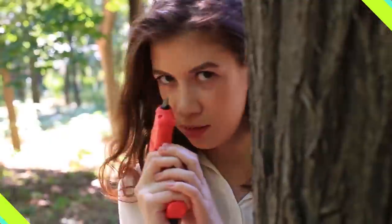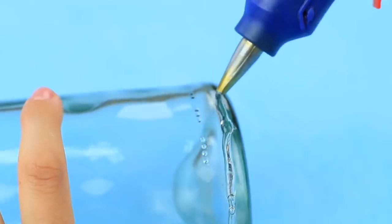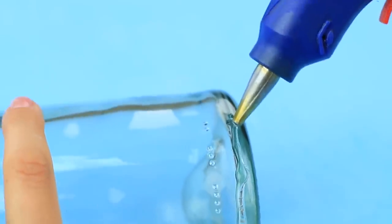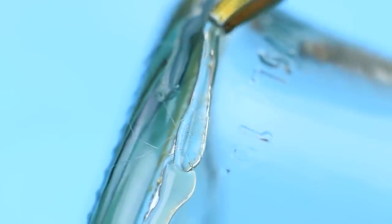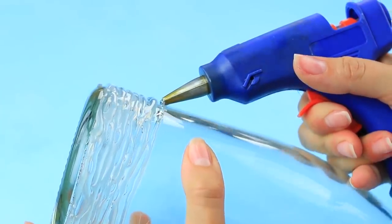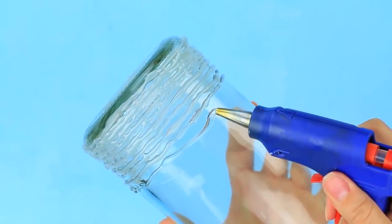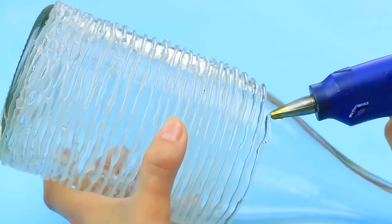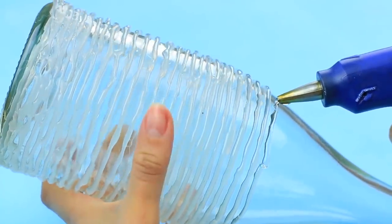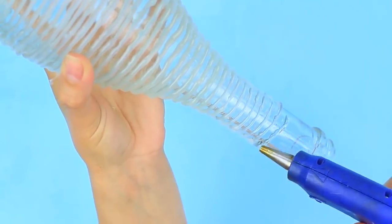Let's use our favorite decoration tool to transform a plain glass bottle into a stylish vase. Apply even rows of hot glue around the bottle, starting from the bottom — the job will take some time and patience. Your hand may shake a little at the beginning, so your first rows may not be as level as you wish. The further you go, the better, and your rows become neat with equal intervals. Finally, you'll make a perfect row on the neck.